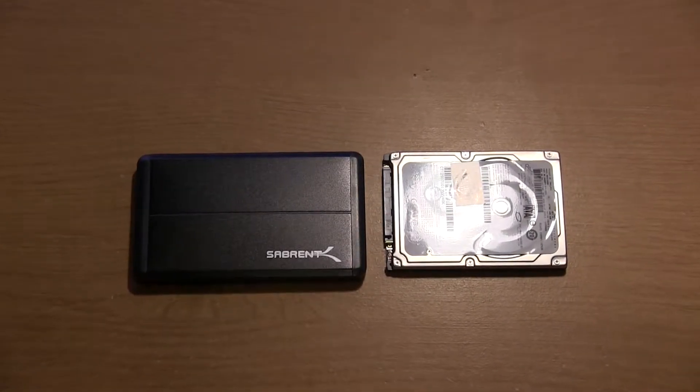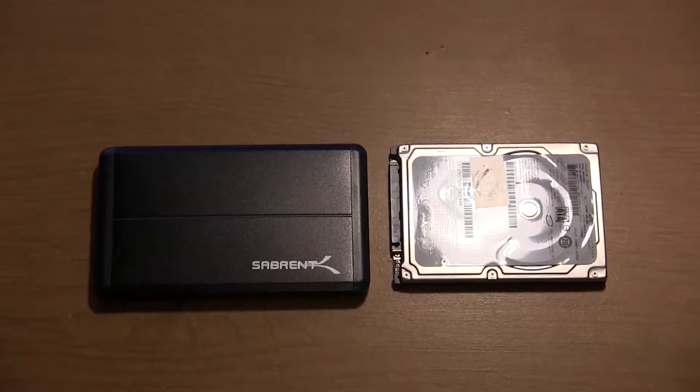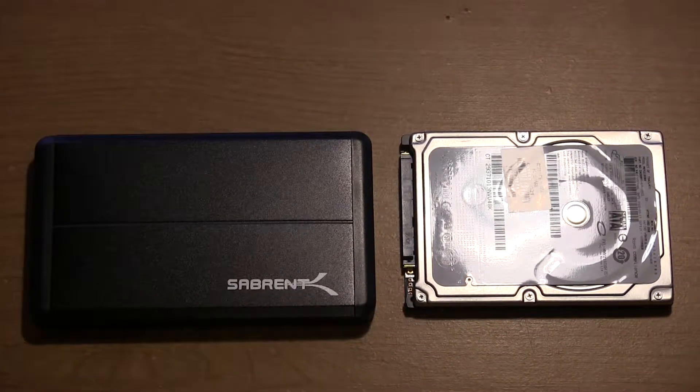Hey guys, DJAJ101 here, and I have a quick video on how to install a 2.5 inch hard drive inside of a Seabrent external hard drive enclosure. I actually unboxed this enclosure in my last video, and I wanted to give you guys a quick tutorial on how to put a hard drive in here, so let's get right into it.